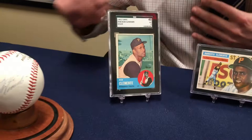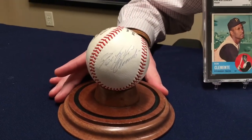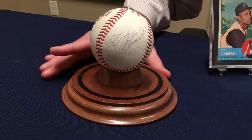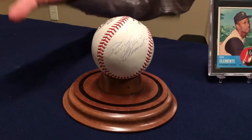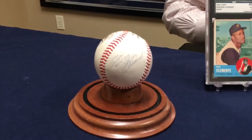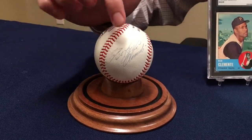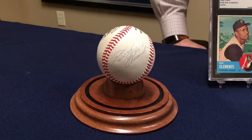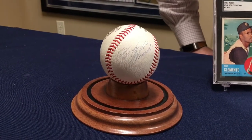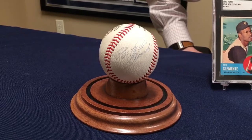Varying a little bit, going back to autographs — we have a signed baseball by Roberto Clemente. You'll notice his handwriting is pretty interesting; it's very hard to read. If you don't know who it is, you might not even be able to read it. But Roberto Clemente has a very cool signature. He generally signed on the side panel here versus the sweet spot, and that's a real nice signature. It's graded an 8 out of 10 by PSA.